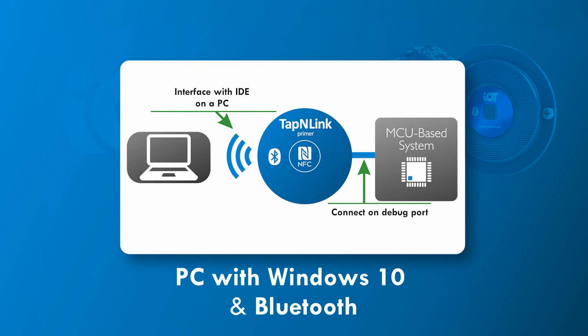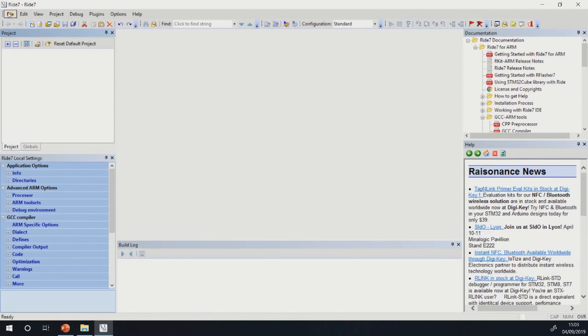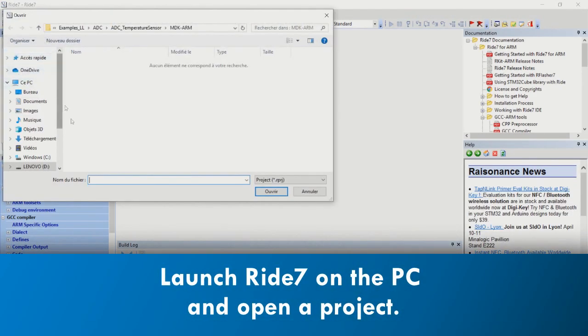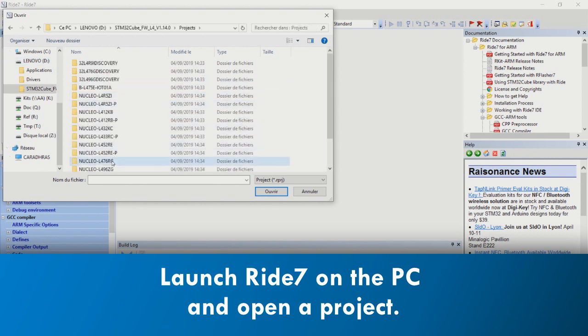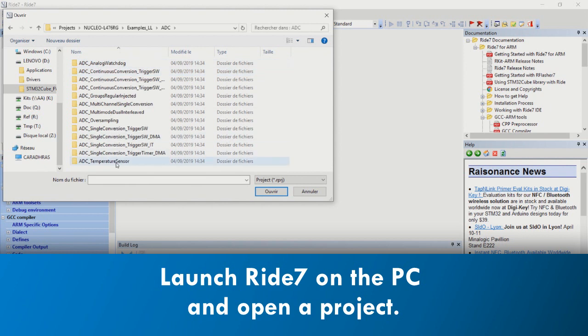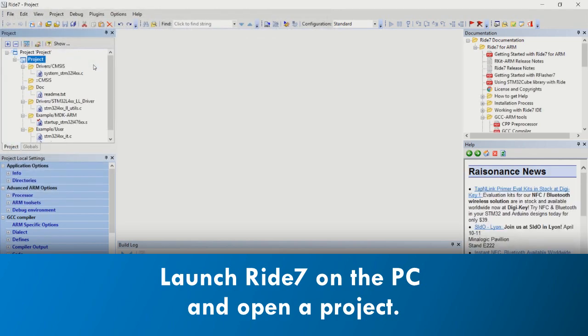The PC must be running Windows 10 and equipped with a Bluetooth peripheral. Before launching Ride7, make sure the Bluetooth peripheral on the PC is activated and broadcasting. Launch Ride7 and open a project that corresponds to the firmware that you want to program to your STM32 and then debug. For this demo, we are using one of the sample Keil MDK projects from the STM32 cube.